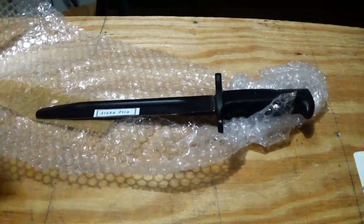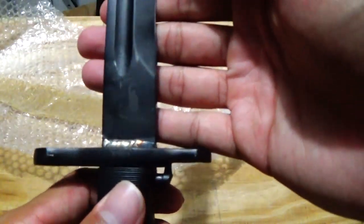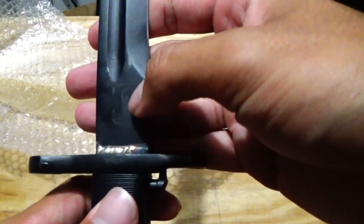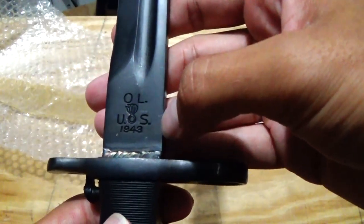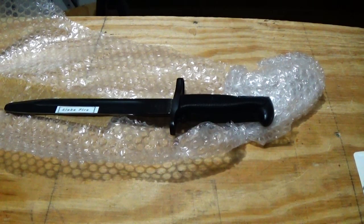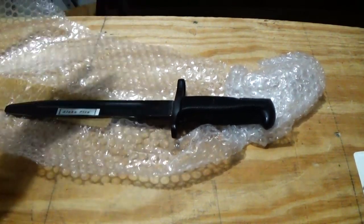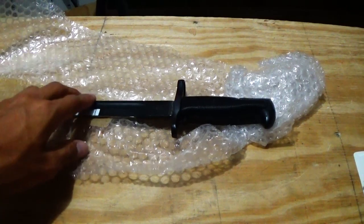Speaking of logos, I didn't even show you guys the blade. You have a little Drill Master symbol on here, and then you have the brand name — that's where the blade was manufactured. I did open it just to make sure the blade was in there, not that I don't trust Drill Master, but just in case one of the mail guys decided to do something — it does happen.